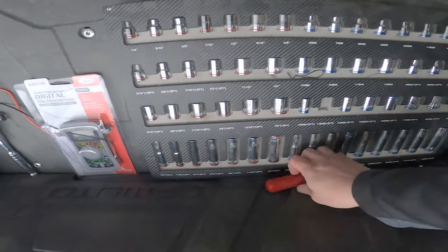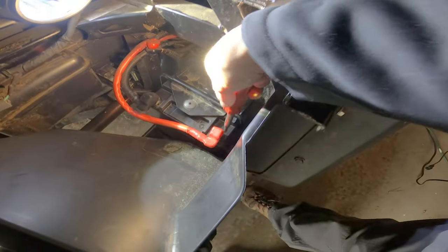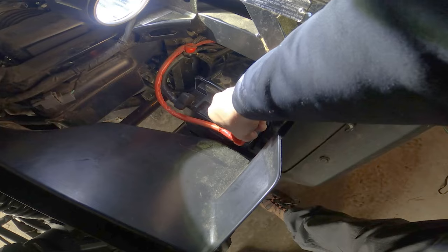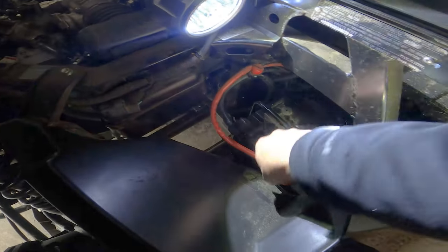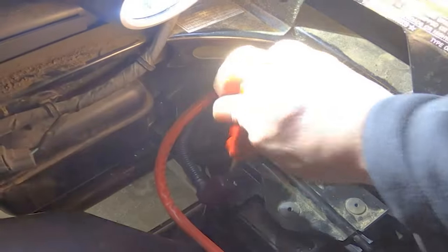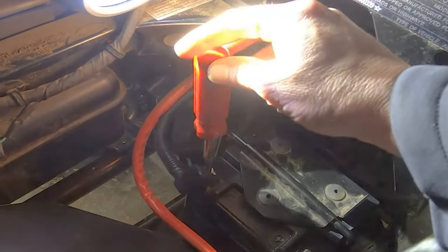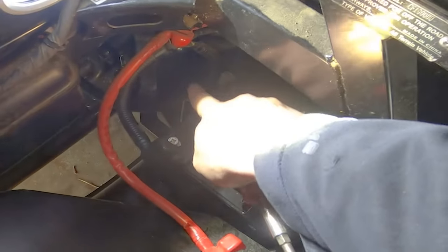Now on to the battery. Grab your Phillips head screwdriver, and always start by removing the positive terminal first. Just unscrew it — that's it, that easy. There's the screw; I'm going to put these in the cup holder so I don't lose them. Pull that off, put it somewhere safe, then do the next one. It's really easy to do — I think the hardest part is going to be getting the bolts off that hold it down.